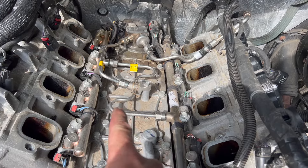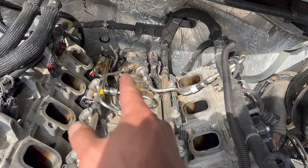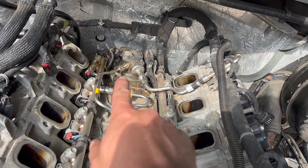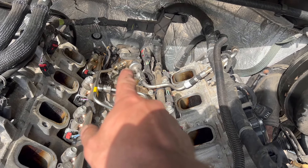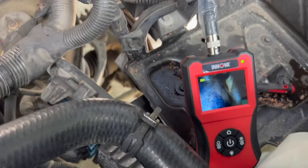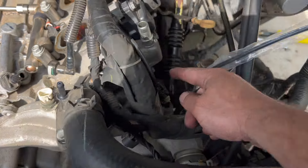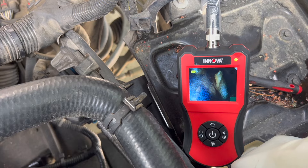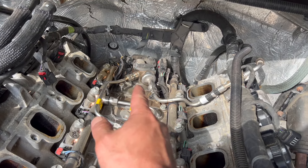The next step is to start removing the high pressure fuel line. There are a couple of clips to loosen, and wear safety glasses because there is high pressure fuel that might squirt out. Before we take out the high pressure fuel pump we want to make sure the engine is at top dead center. I used a small camera to confirm piston number one is all the way to the top. If it's not at top dead center, the spring inside could damage the fuel pump.